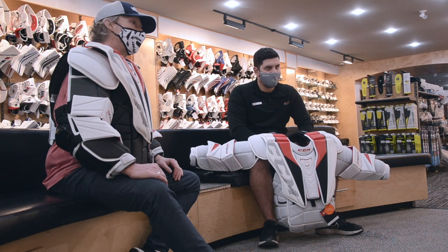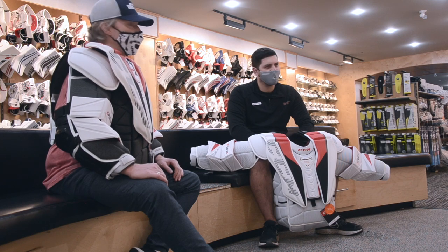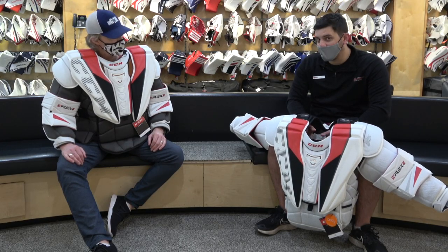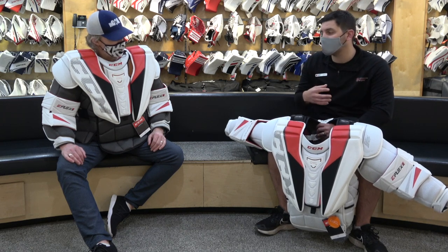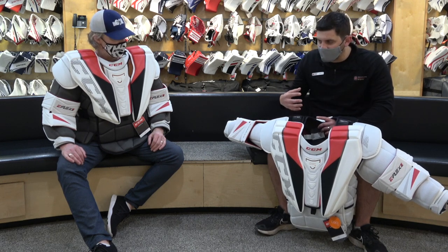Yeah, you kind of hit a lot of the points. Stole my thunder a little bit, but don't worry, I still have lots to come. So yes, the Shield name is gone, but it's kept all of those same familiar Shield features of that supreme mobility — really, really focused on letting you get in front of your body, getting over top without the chest protector restricting you or bulking up.